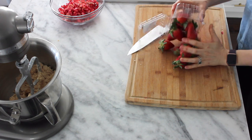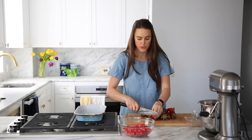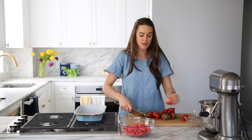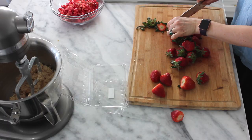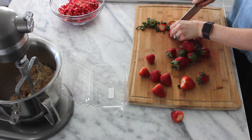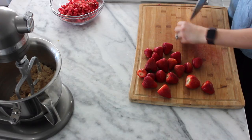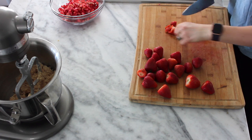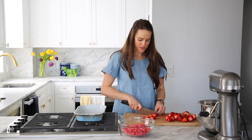The beauty of crumbles is that it's not that serious — you could do all rhubarb, or sub in any sort of fruit that you're desiring or that looks best at the market. Just cut the tops off your strawberries and try to save as much of the beautiful fruity bit as possible. You've got options — cut these however you like. I'm just going to cut them in nice big chunks, kind of the same size as the rhubarb, so that they cook at around the same speed.